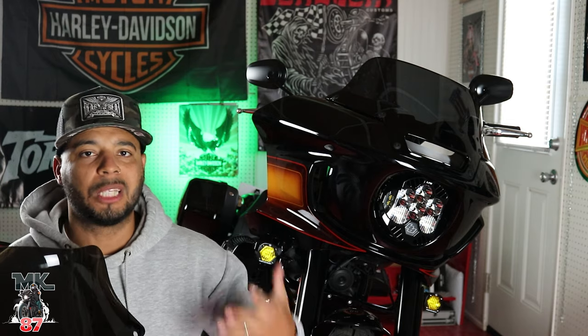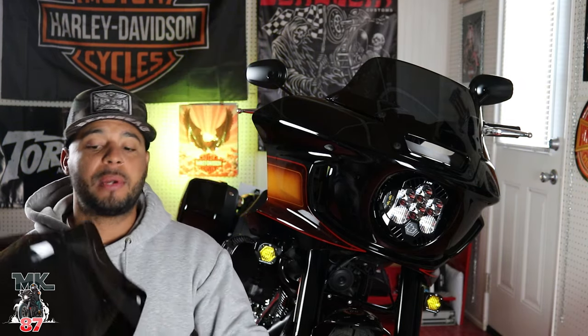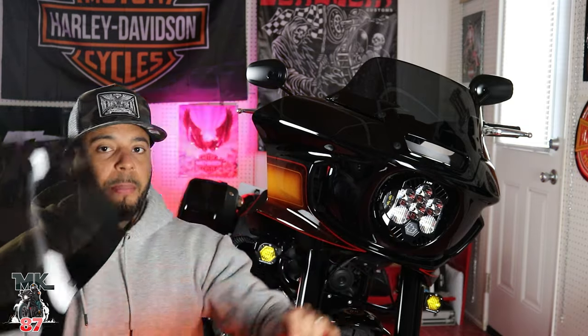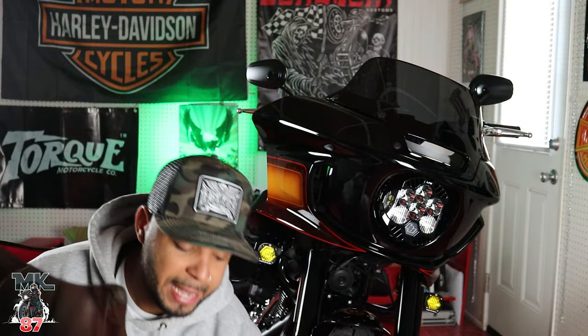What we're gonna do right now is install both of them for you, give you a quick look at what they're both gonna look like on the bike, and then we're gonna take it on the road. I'm really eager to test this one out because I want to compare it to the stock windshield that's on there right now. I know the eight inch is the main one you guys are gonna ask questions about, so let's put these things on and take it on the road.